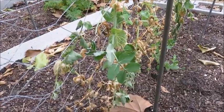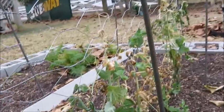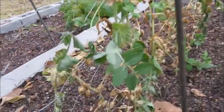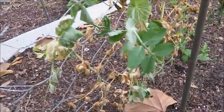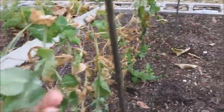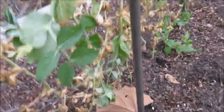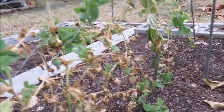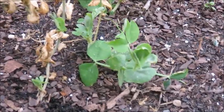Hey guys, so what you're looking at right now are the peas on my chicken wire trellis and they look pretty pitiful. All these leaves down here are pretty crunchy and dead, and all of the stems are laying over, wilted from all of this super cold weather. But there's one thing I wanted to show you.